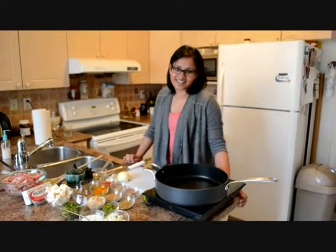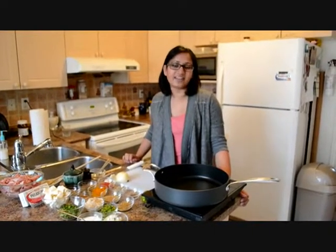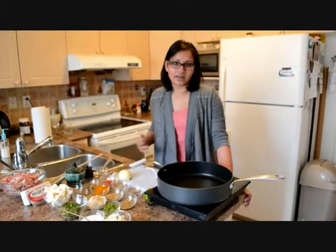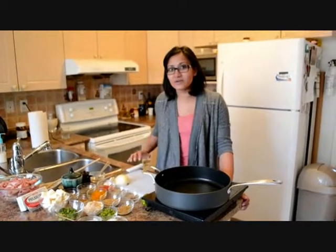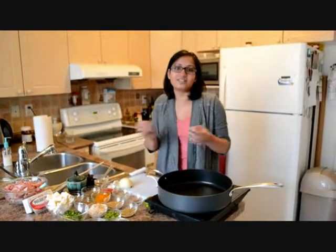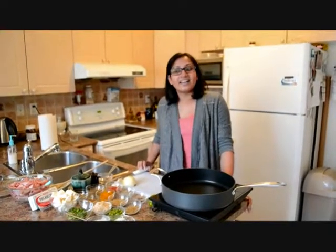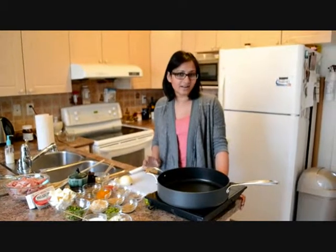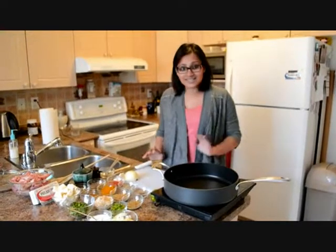Hi everyone and welcome back to my kitchen. My name is Crystal and I'm so excited to share this recipe with you today because I hold it very close to my heart. I actually started cooking when I first came to Canada as a student and this is among the first recipes that I cooked there. It was such a trial and error — I basically just threw things into a pot and tasted along the way, and it turned out really great. It's one of the recipes I've saved to pass on, and I hope you enjoy it as much as I enjoy cooking it. So let's get started.